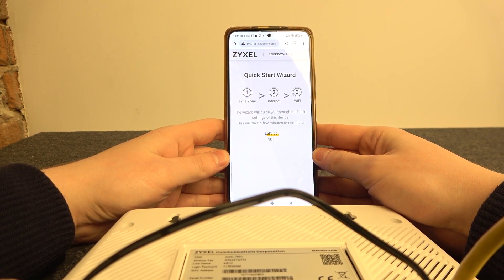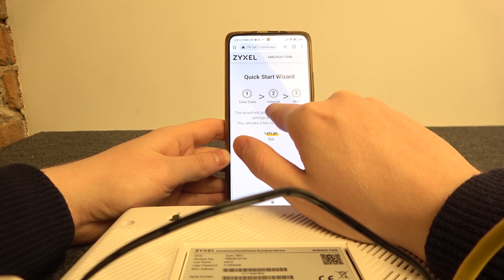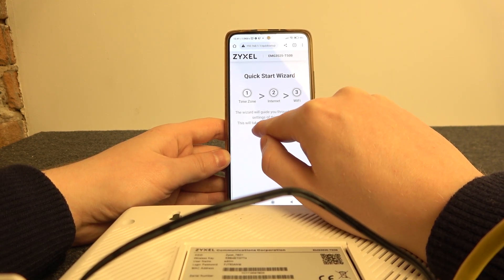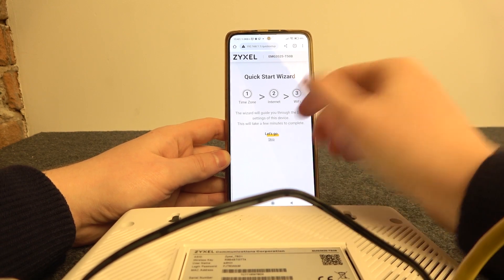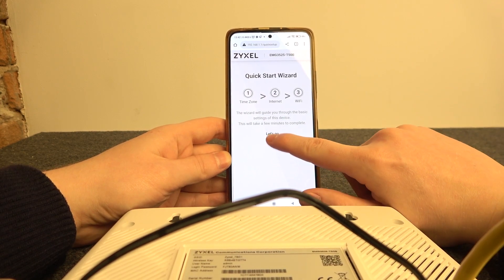Here's a Quick Start Wizard where you can set a different time zone, change internet and Wi-Fi settings. This wizard will guide you through the basic settings of this device and will take a few minutes to complete. You can go through it if you want to learn more about this router. I'm going to skip it.